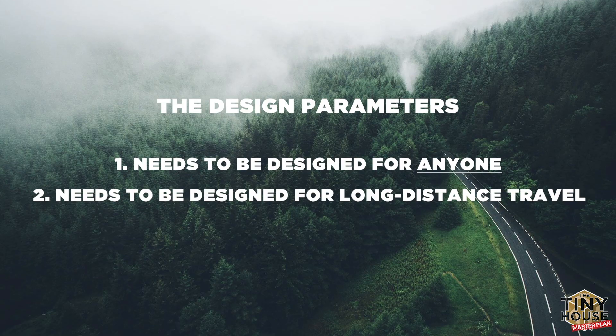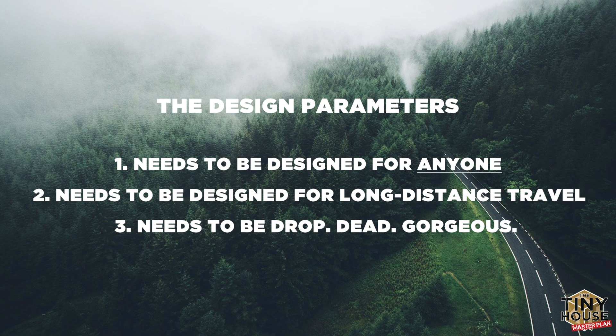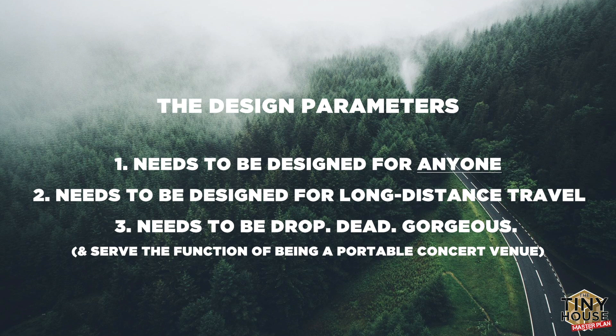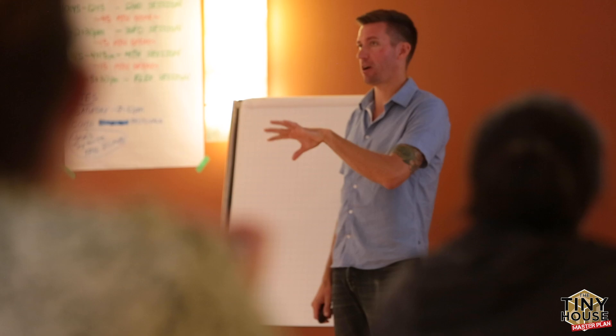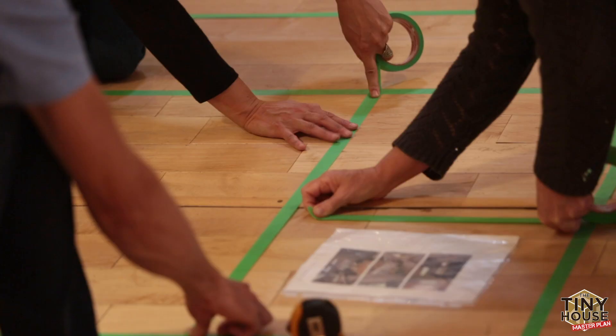The second thing: it needs to be designed to go across Canada. That's crazy that it's going to be driven all the way across this huge country, so we need to make sure that it was aerodynamic. The last design parameter is that this house needs to be drop dead gorgeous and serve the function of being a portable concert venue and a place that I can teach my workshops from. That's what the tour is going to be about — Friday night entertainments and also the workshop.